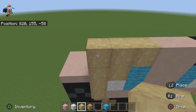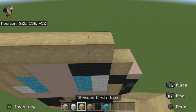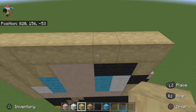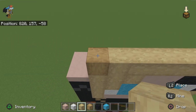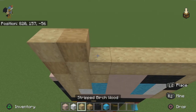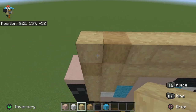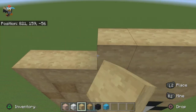For the next row do one oak then seven birch wood. For the next row do one birch, one oak, and six birch wood. And for the final two rows just do two solid rows of just birch wood.